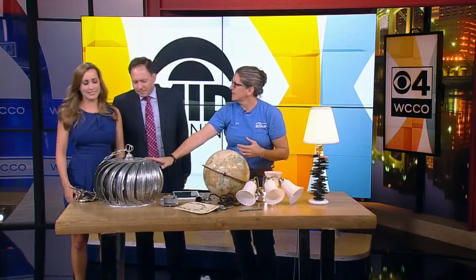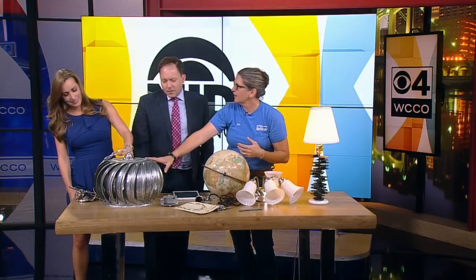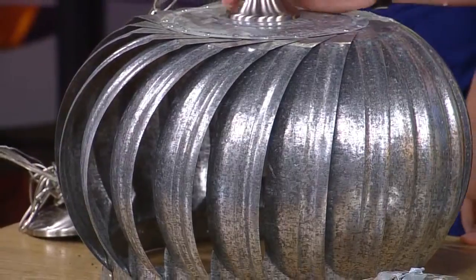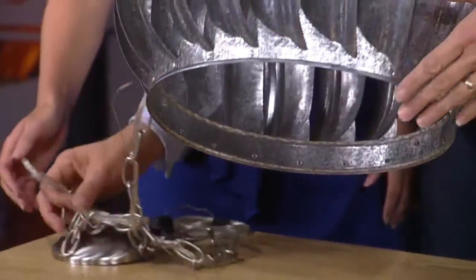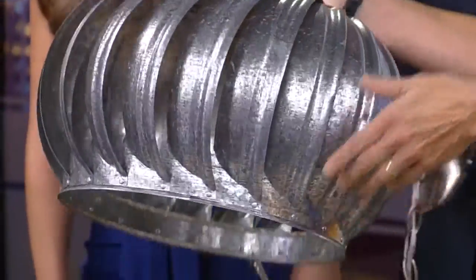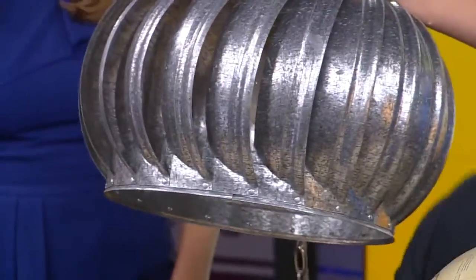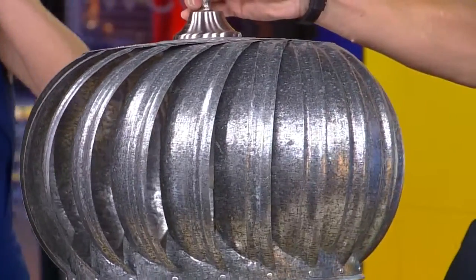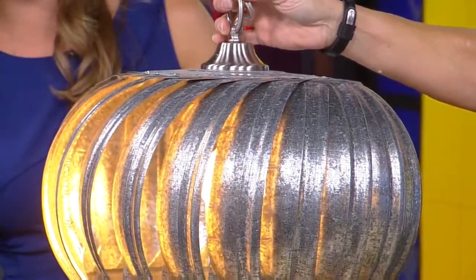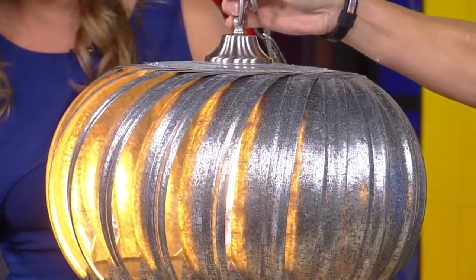What is this? You ever see one of these on top of a garage? It's a ventilation turbine. So we ran the wire, took out the parts and pieces, ran the wire in, put the light bulb in. Jason, if you'd do the honors. This is so cool — especially in a warehouse-y loft-type place. I love that!